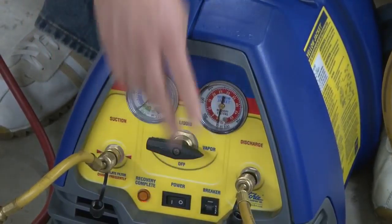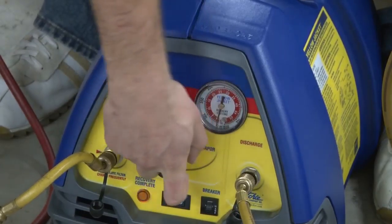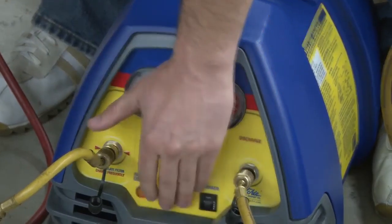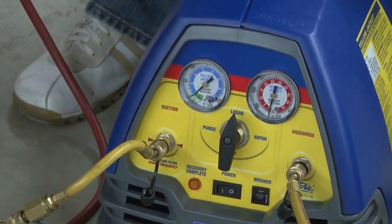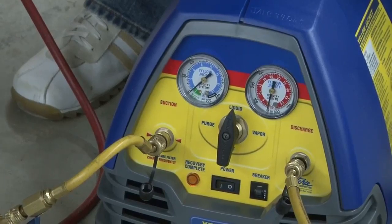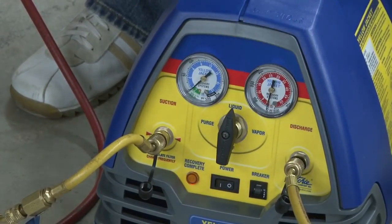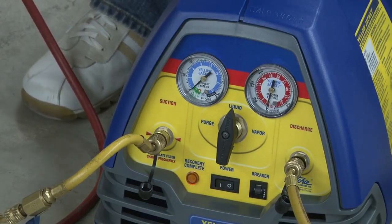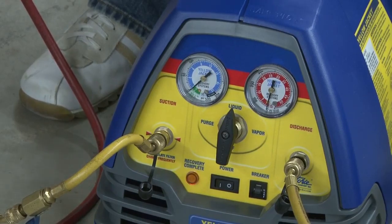You can recover vapor if you want, and you would move this over to the vapor side. We're going to turn on our machine first with all of our ball valves open, turn on our machine, open up our gauges, and open up our tank — that's going to start the recovery process. When it's finished, we will have all of the refrigerant out of this air conditioner, through this recovery device, and into a tank.